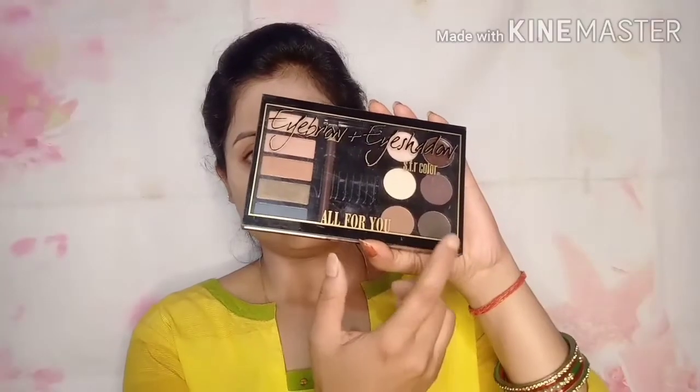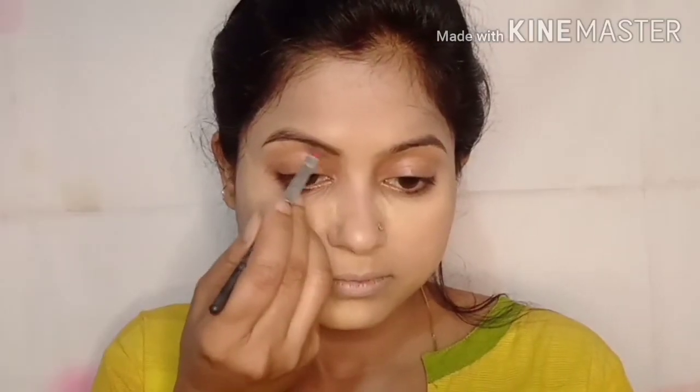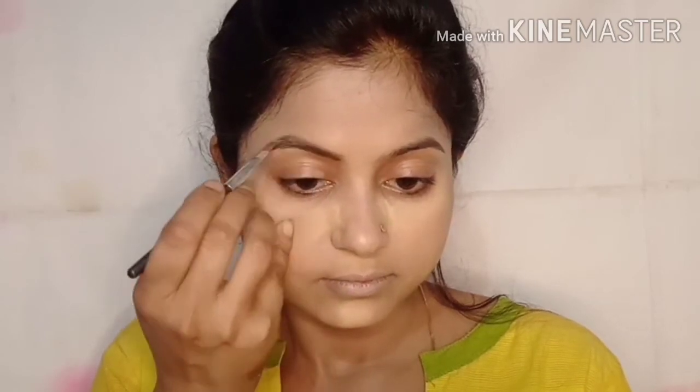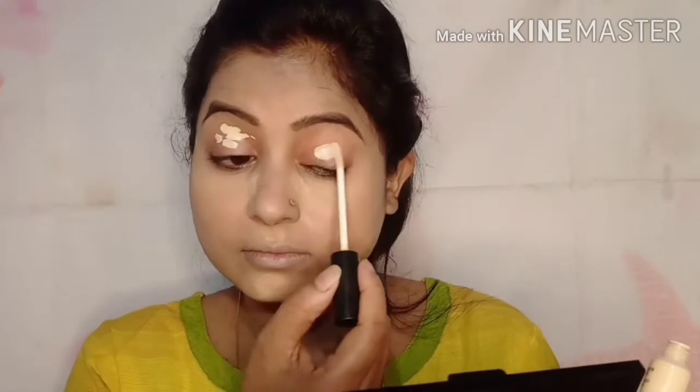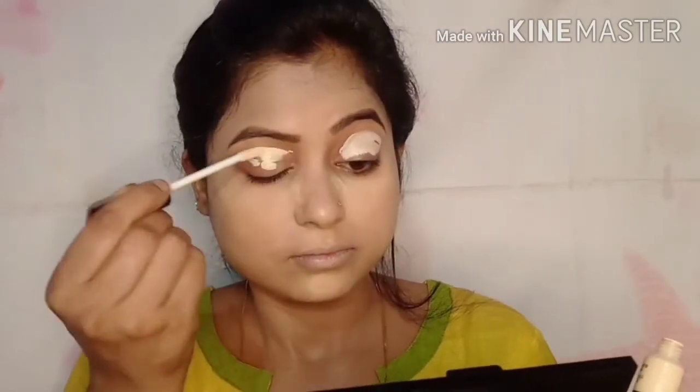I apply loose powder under the eyes and set my concealer. Don't forget to push it in and leave it until you complete your eye makeup — the concealer will look very good. I use an eyeshadow palette and fill in the eyebrows using a wax brow product, picking a brown color. You can also use concealer as an eye primer.